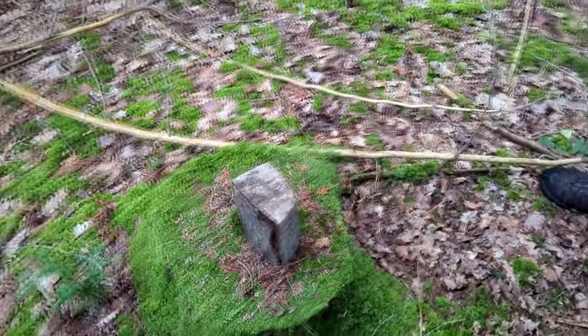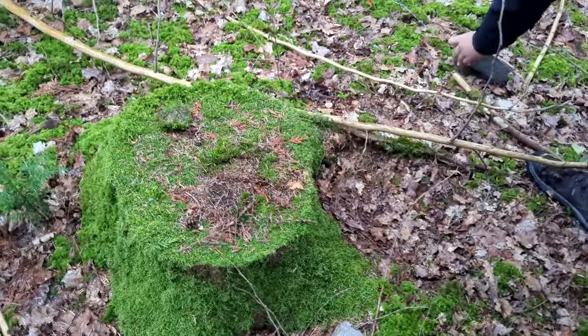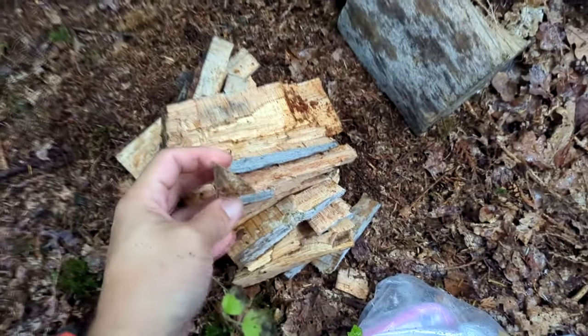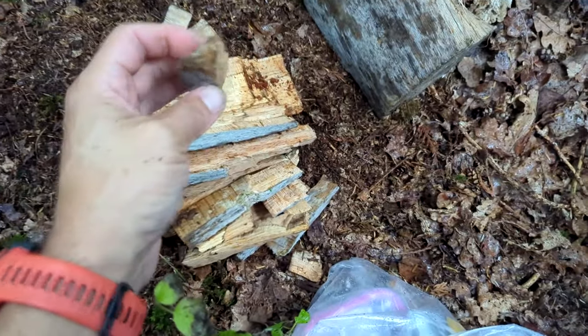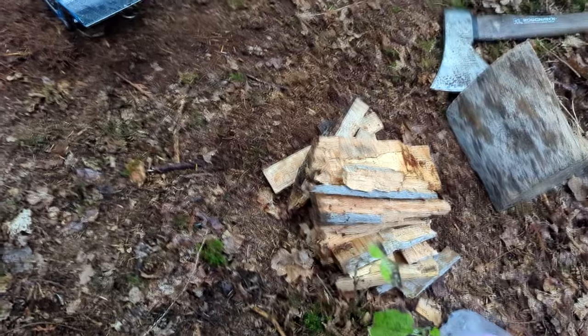With an axe — holy smokes, that was unexpected! Here's the kindling. I ended up doing the last bit myself — it's hard to film. But you can see, you just take an axe and do a little swing. You don't need big swings — this is seasoned wood, it'll split nicely.